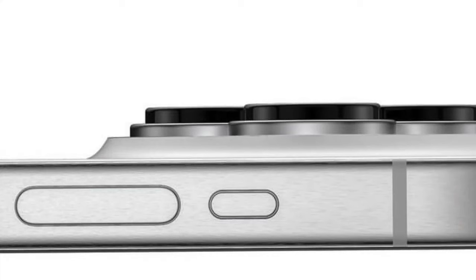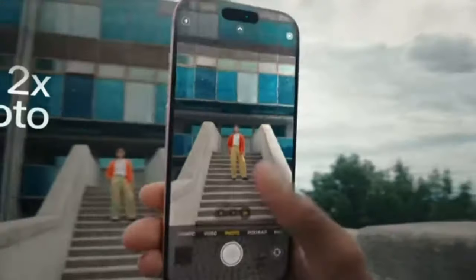With the new action button, we will be able to switch to haptic feedback, switch to touch and vibration, switch to silent mode, assign a shortcut, or switch it to a camera button.